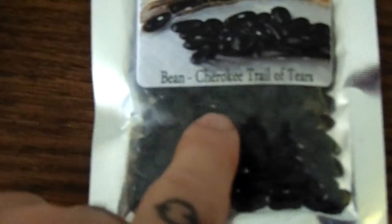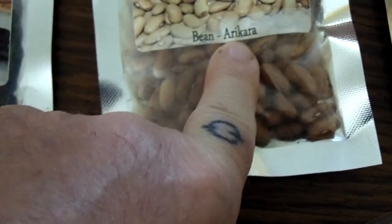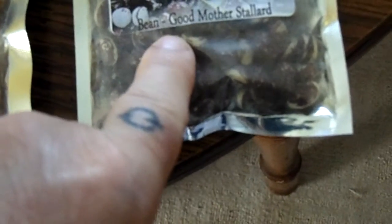This is a Cherokee Trail of Tears — it's a black bean. This is Arikara. And then good mother stallard. So these are the beans that are going to go out in the garden.